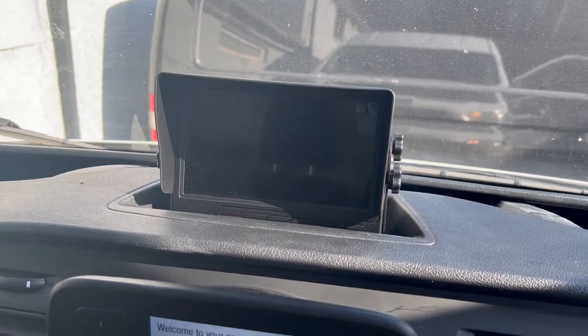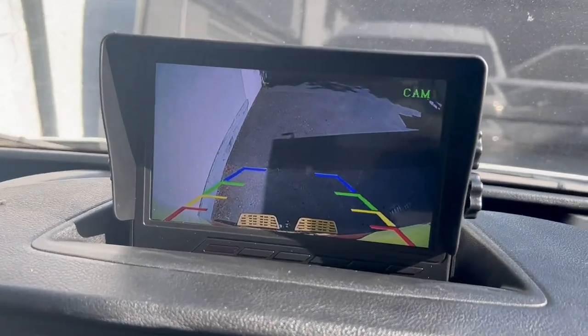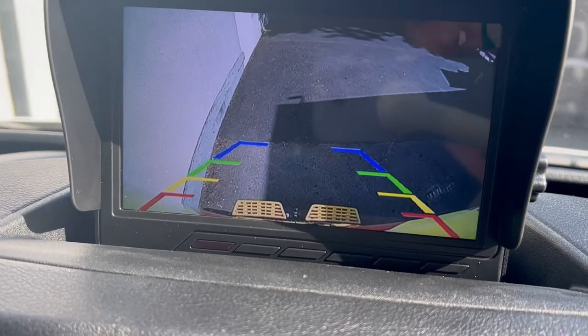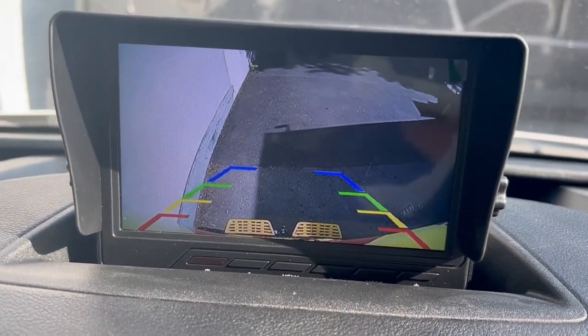And if you want to view your camera going forward, you simply turn the screen on and there's your camera. You can see the pro step and the tow ball, giving you a great view of what's behind you and what's slightly down the road.